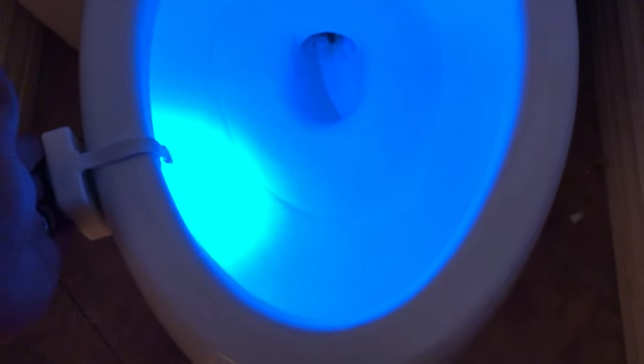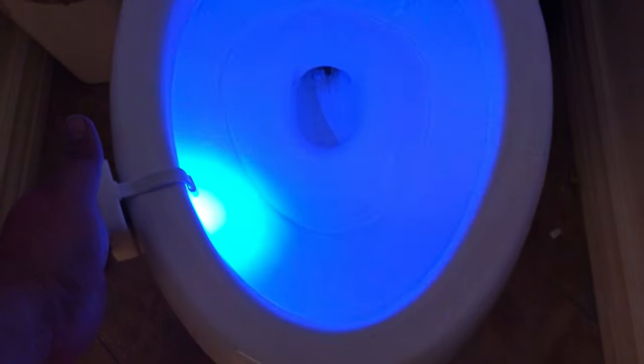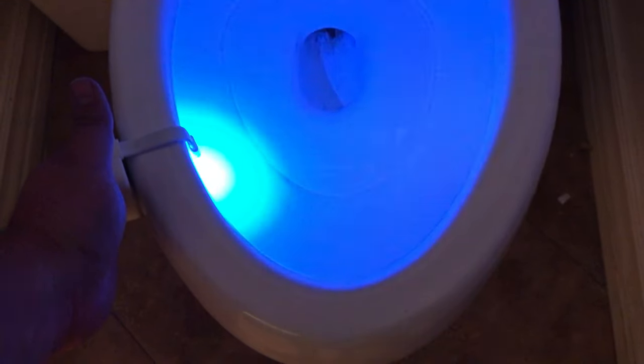Just so you know, this light only turns on when there's no light in the room. If it senses any light, it turns off, so it saves the battery life that way. The lights have to be off, and then there has to be motion for it to be activated.